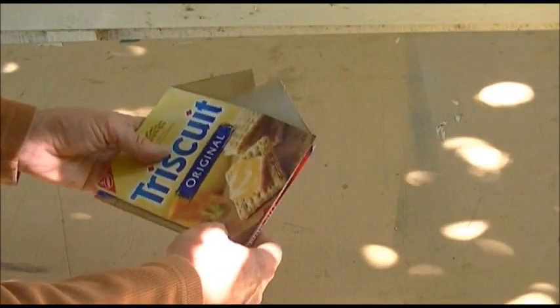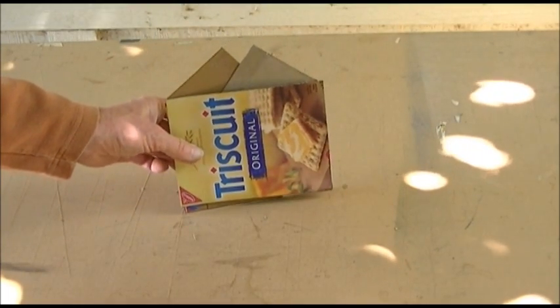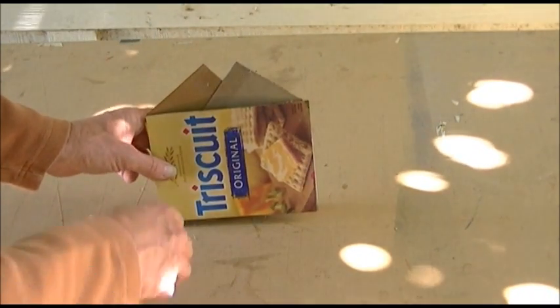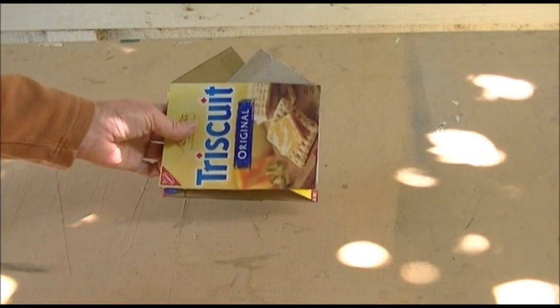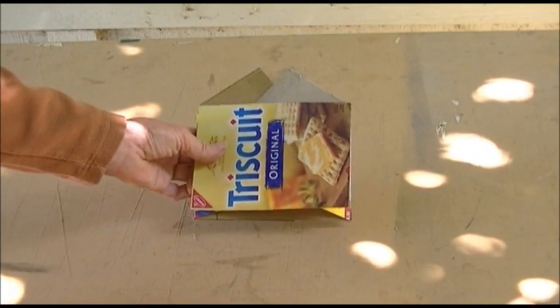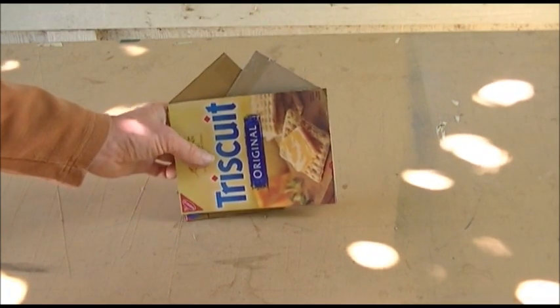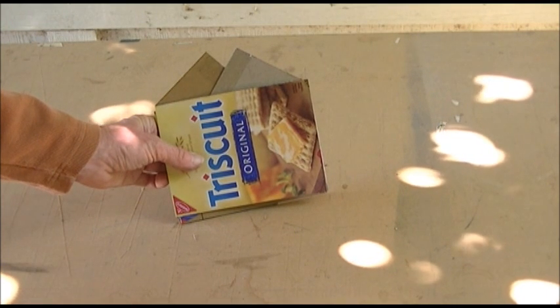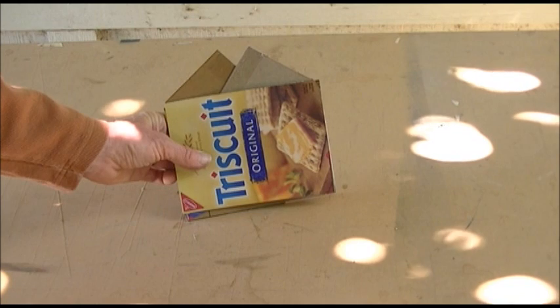Hi folks. What we're looking at here is my latest arts and crafts project — not really. I wanted to have folding reflectors for my cardboard solar oven and I really didn't think that I could do this the same way that I did it on the one that I made from plywood.